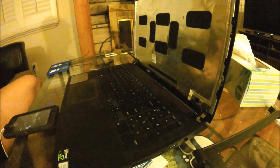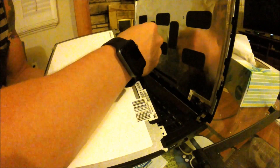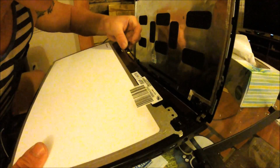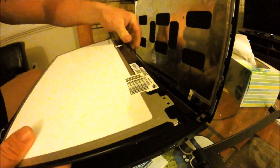Take the broken screen out, get your good screen, and now you start the whole process in reverse. It slides right on — put the tape back on.